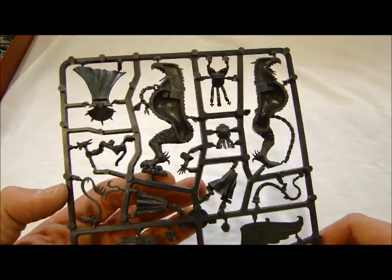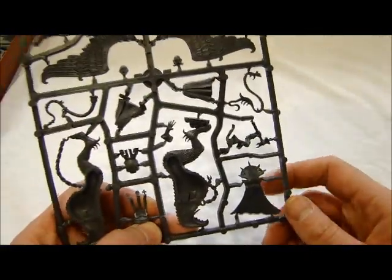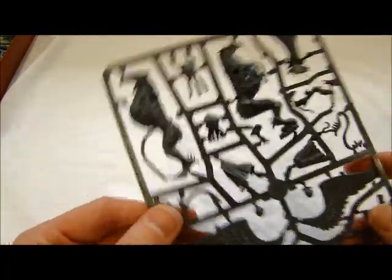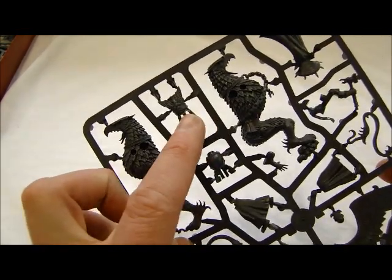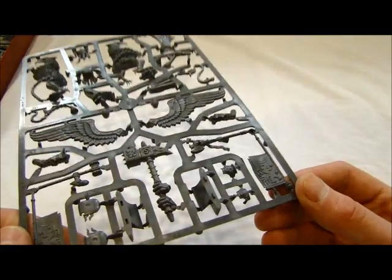You've got your main figure of Volkmar the Grim. This is pretty cool — this looks like the guy from Flash Gordon, the old Flash Gordon movie. Lots of cool stuff. The detailing is definitely pretty nice — very well done. That's a pretty cool torso as well. Lots of neat stuff in this kit, and the flags are very well done as well.